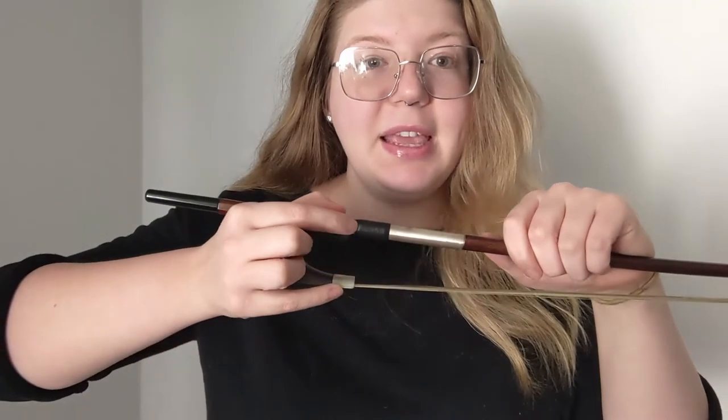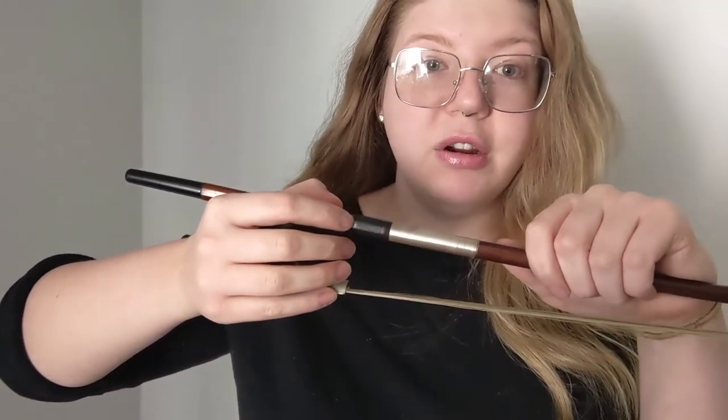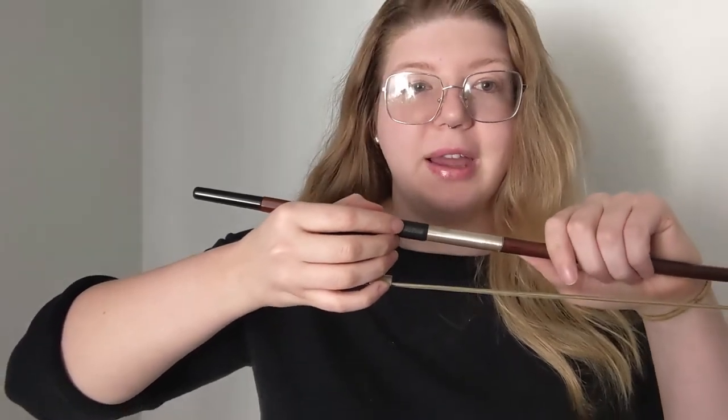Put your thumb on top, first finger on the side of the stick, and pinky on the ferrule — that's what that little metal bit is. Your second and third fingers are just going to hang out relaxed, not really touching anything. You never want to bring your fingers in because this can cause tension in your hand, so keep your second and third fingers out and relaxed.